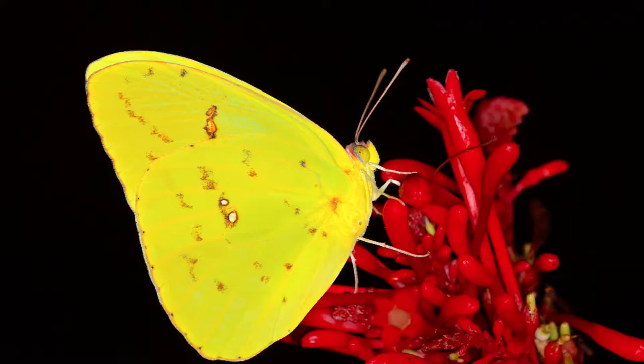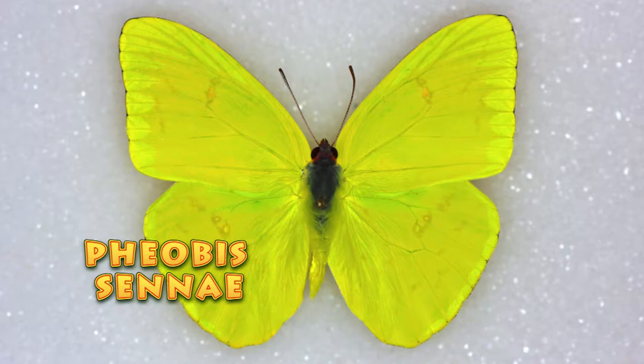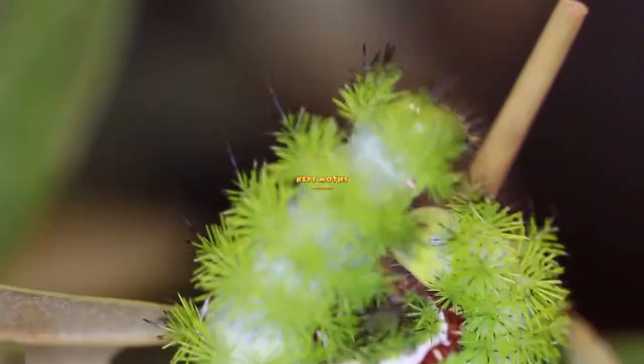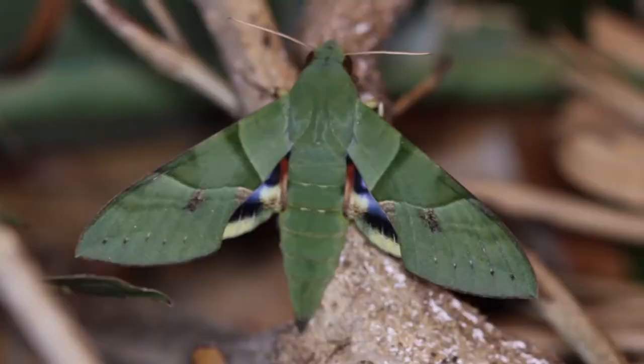Hi folks, this is David Fine with Keys Moths. Welcome to Wacky Worms. Today we are visiting one of the common butterflies throughout most of North and South America. It's the cloudless sulfur, Phoebus senae. Great bug, beautiful bug though. Check this out.